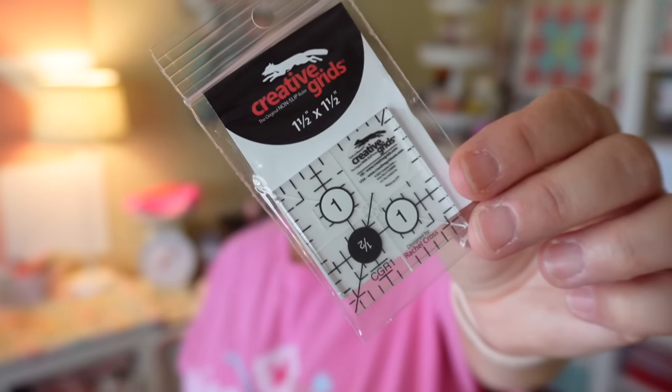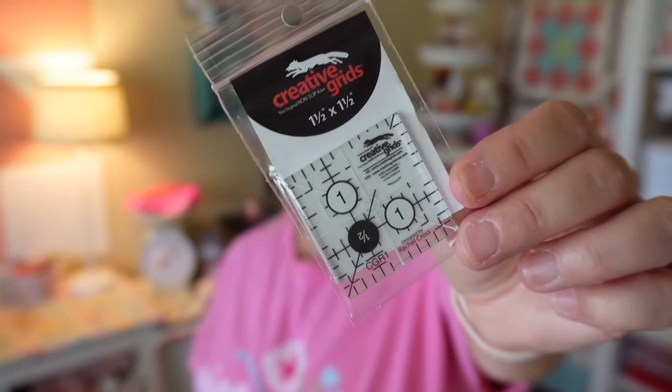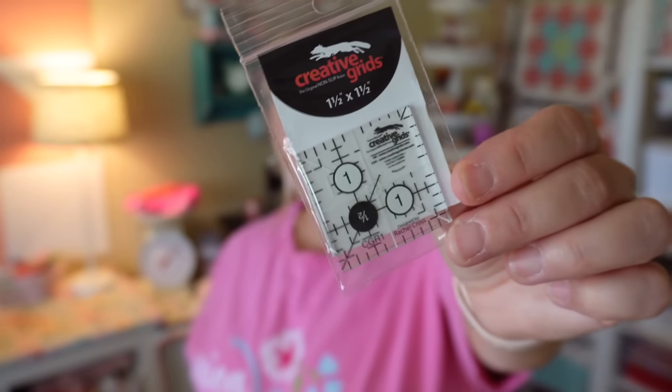I love this brand, but this size has my fingers a little too close to my blade for comfort. I'll usually go with my three and a half inch ruler so I have more area to hold on to. You could use it to draw your lines and then trim, and for fussy cutting — though the markings on it don't really allow for fussy cutting that well. There are better rulers for fussy cutting. I'm 100% a fan of Creative Grids rulers — they're my favorite — but this particular one I'm not so sure about. Let me know in the comments what you think about a ruler this tiny and if you'd feel safe using it.